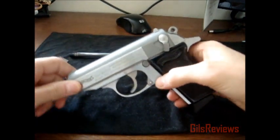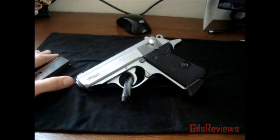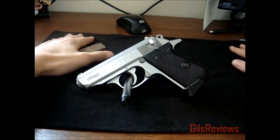This gun would be really good for concealed carry because it is so small. That's not why I bought it — I bought it because it's the James Bond gun — but I probably will carry it when I'm old enough. I'm only 19 right now.